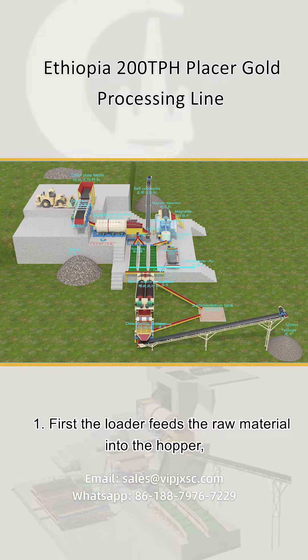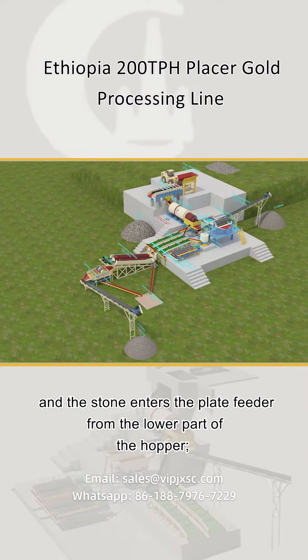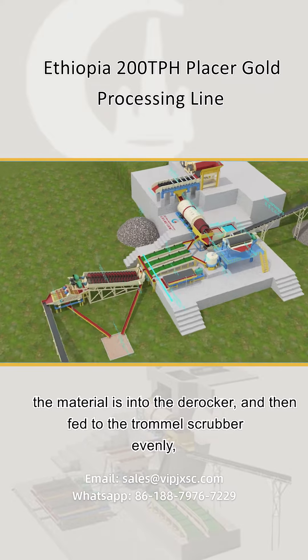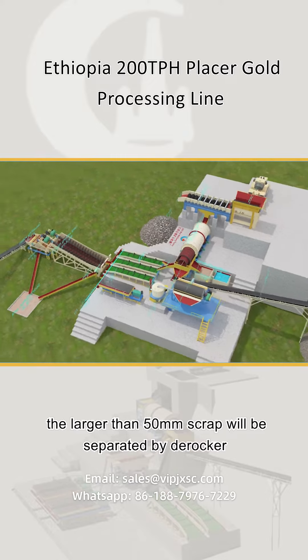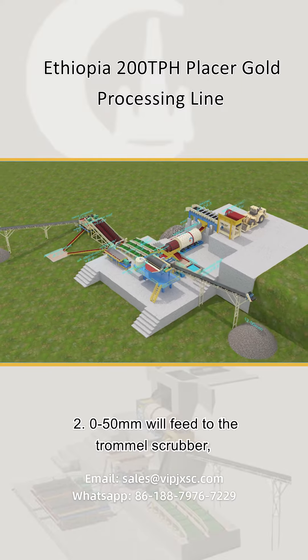Step one: the loader feeds the raw material into the hopper, and the stone enters the plate feeder from the lower part of the hopper. The material is fed into the derocker and then fed to the trommel scrubber evenly. Material larger than 50 millimeters is separated by the derocker and transferred to the ground as a waste pile.